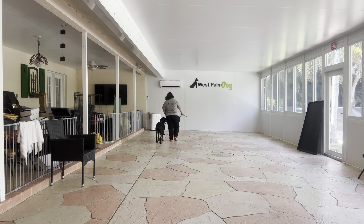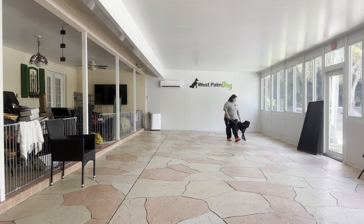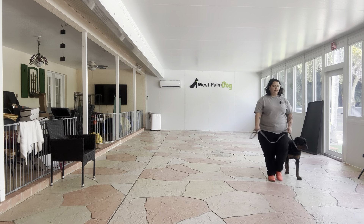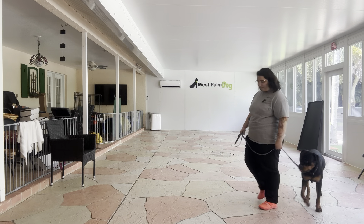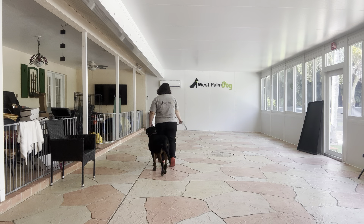We're going to go ahead and do a couple more laps, but she's doing very nicely. Good job. Very nice.